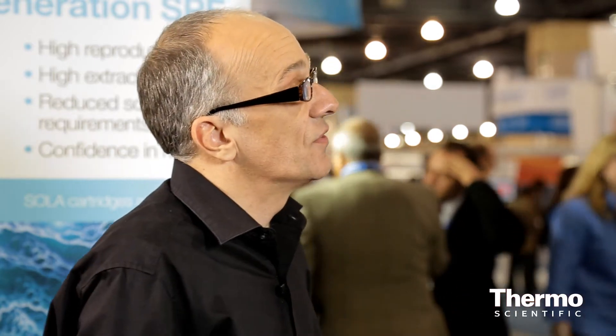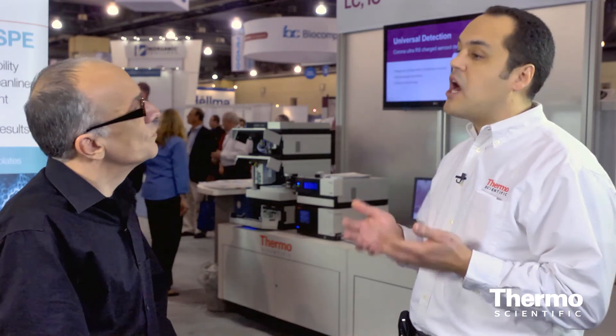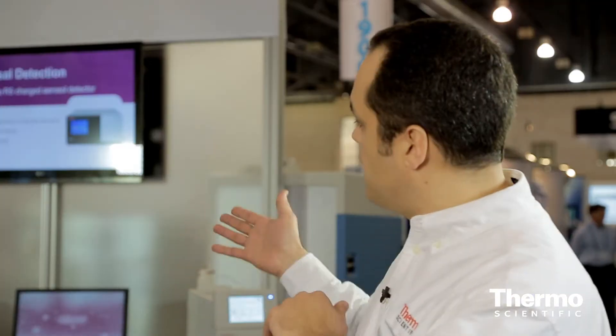For anyone who's not familiar with Thermo Scientific charged aerosol detection capabilities, where would you encourage them to understand where it might fit into their current applications? At our thermoscientific.com/dionex product home page, we have a lot of information about the CoronaCAD product detector line, including the detectors themselves, application notes, poster notes from shows like Pittcon, white papers, and webinars available for viewing.